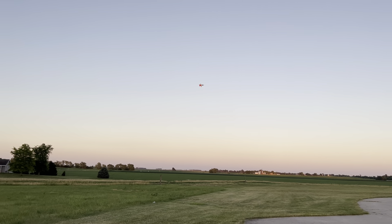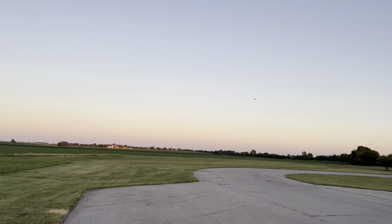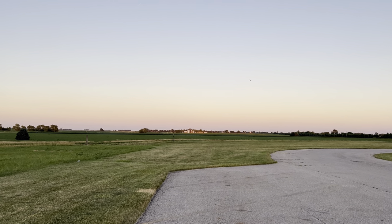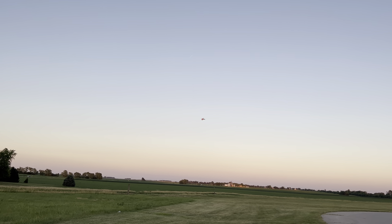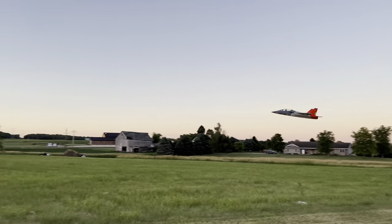I'm going to attempt to do an inverted pass here. I've been doing them here and there, so we're going to see how it goes. Nope, didn't go very good. We'll take it — actually no, I won't take it. I don't like it. It's okay though. Practice makes perfect.